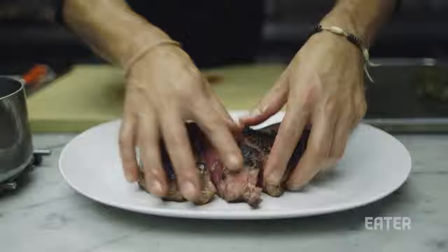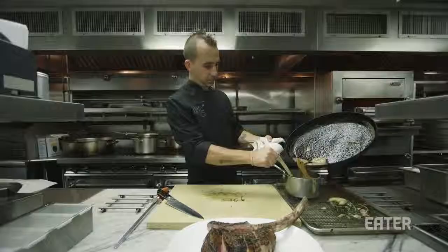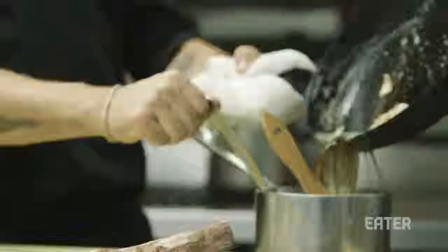And now the mop is going to get mixed with all the pan juices. People should eat steak every night — every single night, seven nights a week, people should eat steak.